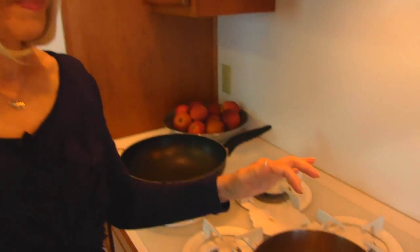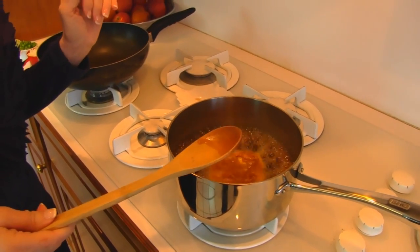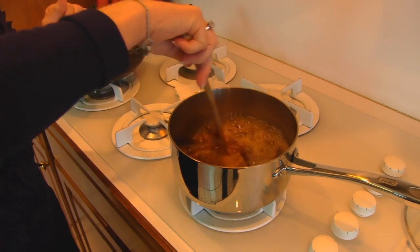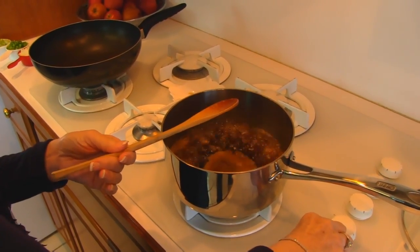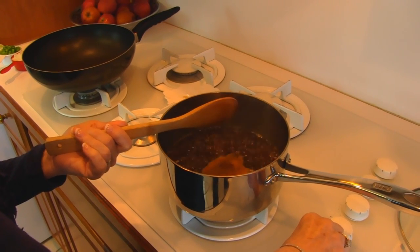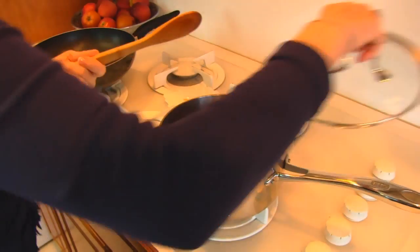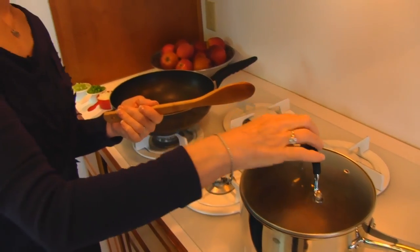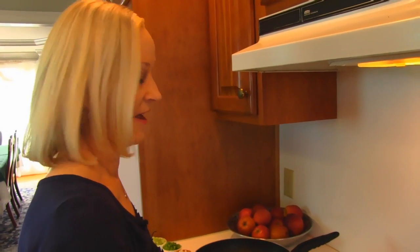Here we have our beef broth and brown rice and the butter, and it's come to a rolling boil. I'm going to stir it just to get that butter incorporated, and then I'm going to reduce the heat down to medium or even low — just a comfortable simmer. Then I'm going to put my lid on and set a timer so I'll know when 35 or 40 minutes have passed.